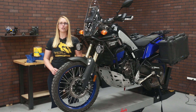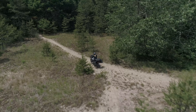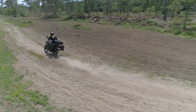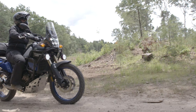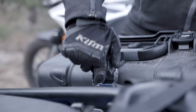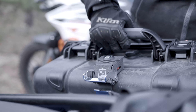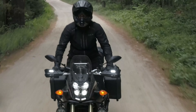I'm Marissa from Twisted Throttle and I'm here to show you how to install luggage on your Yamaha T7. You'll be taking the T7 on your next adventure so you need luggage as rugged as the bike. That's why we chose to outfit our T7 with the DrySpec H35 side cases. These military spec side cases are crush proof and completely waterproof, offering your belongings maximum protection while out on the road or trail.